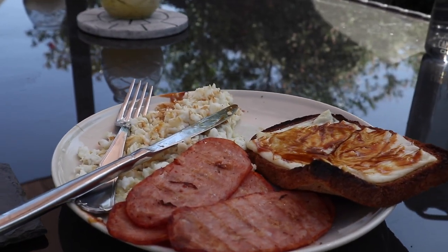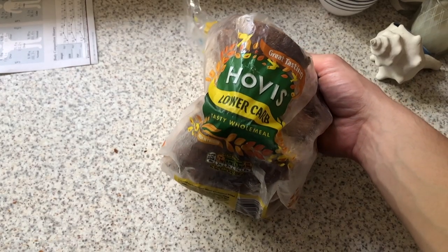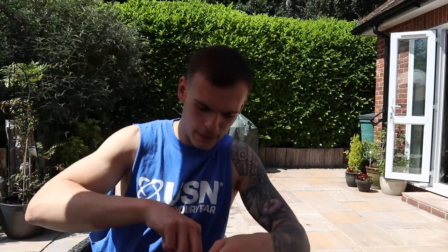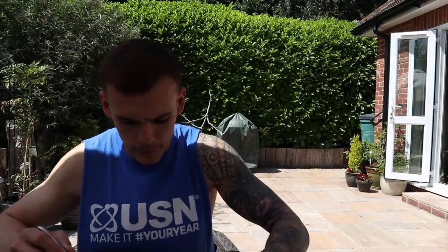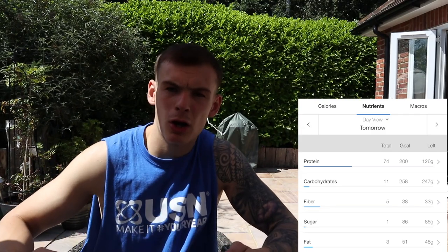Meal number two: five egg whites, four bits of turkey bacon, 35 grams of Eat Lean cheese, with low-carb Hovis bread and a little bit of Marmite. Marmite on your eggs, guys — absolutely legit. That was a good push session. Macros will be on screen. This is normally my lower carb meal — I normally have one low carb meal a day, but today I managed to fit this bread in because I fasted for so long this morning.